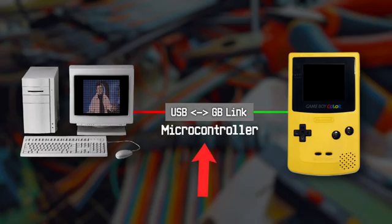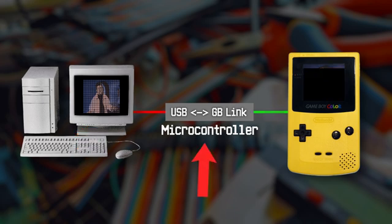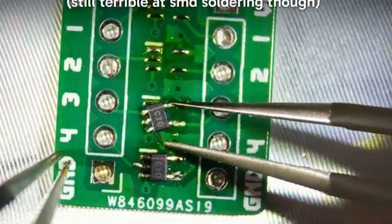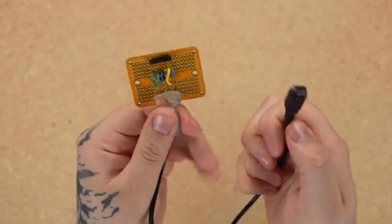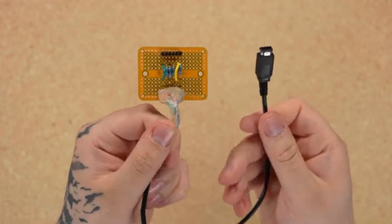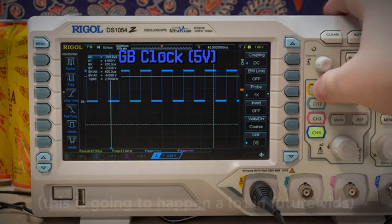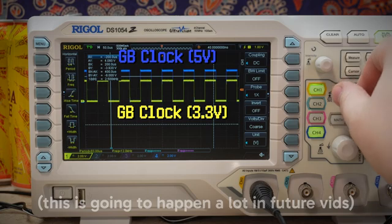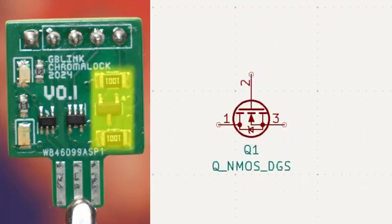We should be able to have a microcontroller act as a converter between a USB serial connection and a link connection, so that my PC can send encoded frames to a microcontroller and then the Game Boy can download those frames. Now that I'm a bit more comfortable designing PCBs since the last project, I decided it'd be good practice to make a custom PCB with a link connector on it, meaning we won't need to create a super janky breakout cable — we could just plug directly into the board. We're going to need to shift the 5V signals of the link cable down to 3.3V, as the microcontrollers I have in mind all run at 3.3V. This is the board that I came up with.